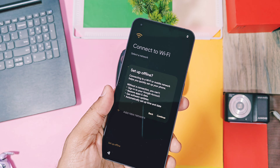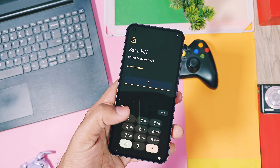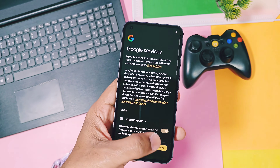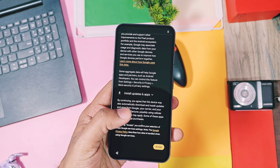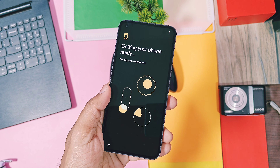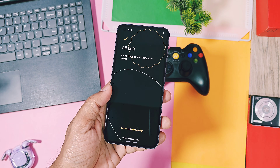But as every end has a new beginning, we got something amazing, called PixelOS. So if you are a fan of Pixel devices, this ROM is for you. This ROM officially supports lots of devices — the link for supported devices is in the video description. You can also try the custom GSI of this build if your device is not supported by the developers.